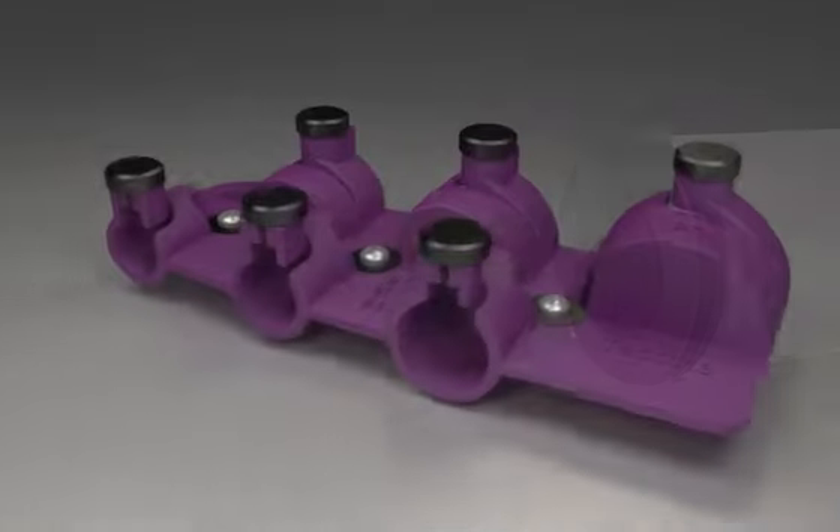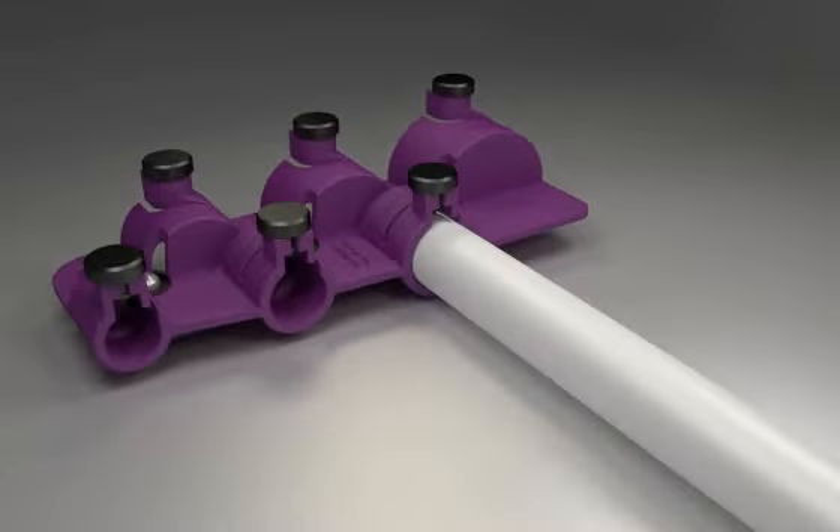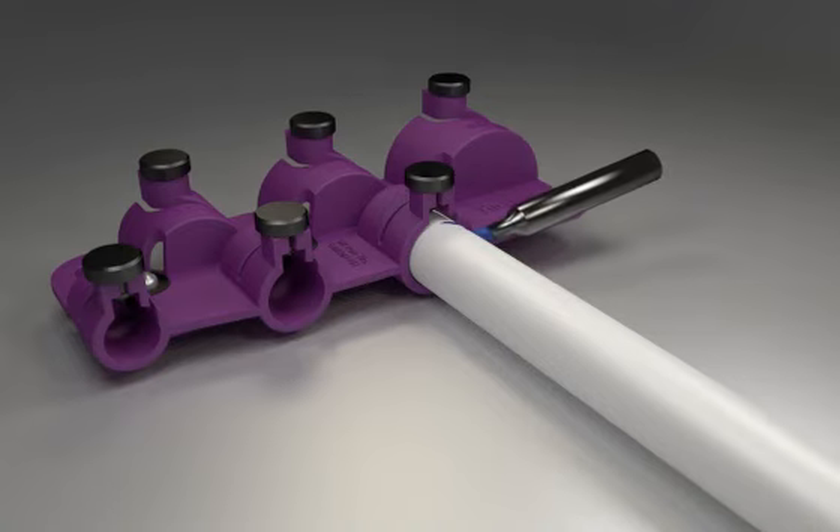Following insertion of the Tekt Seal three-PS, a depth mark must be made to confirm the tube has been fully inserted into the fitting. The Tektite calibration tool or T110 socket depth marker can also be used for accurate markings. Mark the tube with a line at the required depth.